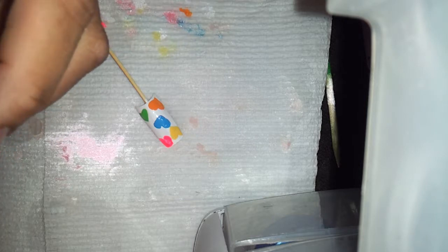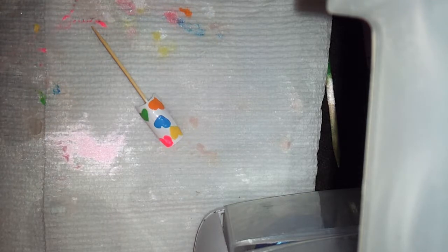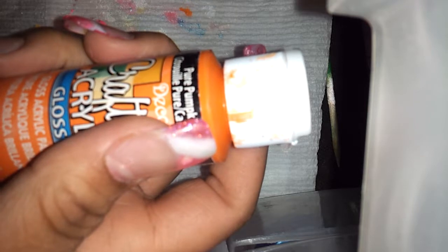Americana Neon Sizzling Pink, Deco Art Bright Yellow, the Joanne Fabric Paint in Turquoise — but it's actually a blue color. From Art Deco, Pure Pumpkin. And also from Deco Art, Grasshopper Green.